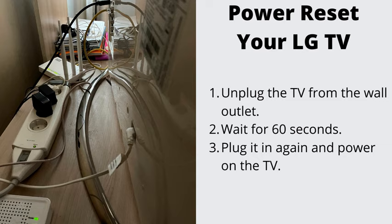Number 1: Power Reset Your LG TV. You can solve many LG TV software problems including this one by doing this. Unplug the TV from the wall outlet, wait for 60 seconds, then plug it in again and power on the TV. If it works, that's great. If not, move on to the next step.